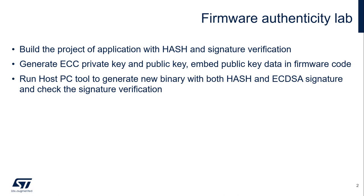We will see what kind of tool can be used to generate such a key pair, and how we can embed the public key in the firmware code. We will also run a host PC tool to generate the binary with both the firmware code, the hash digest, as well as the ECDSA signature. Then we can program such binary to the board and observe the signature verification procedure from the application.